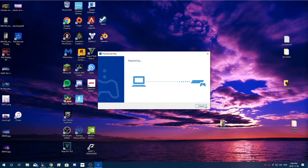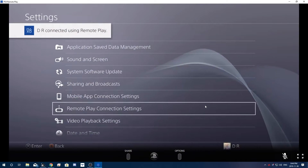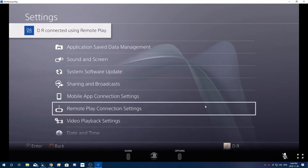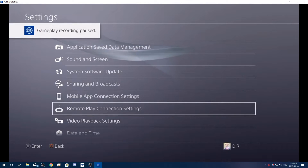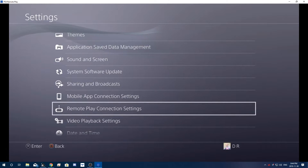I just want to let you guys know that this is a wireless method. That means your PlayStation can be in one room and you can take your laptop downstairs while your PlayStation is upstairs and still connect directly to your console.